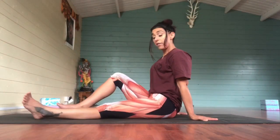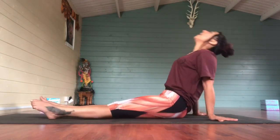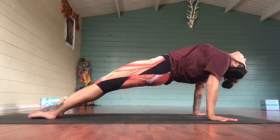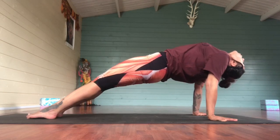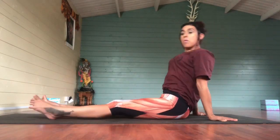And then as a counter posture, bring the hands behind, fingers pointing away from you. Inhale, lift the hips, drop the head behind, bring the toe pads to the floor. Exhale, release.